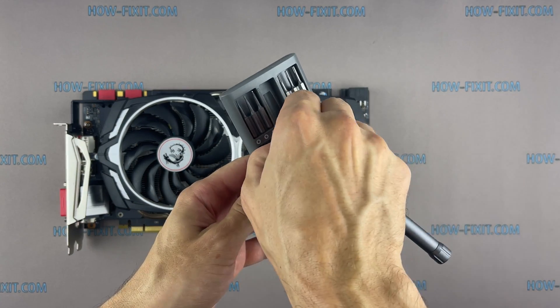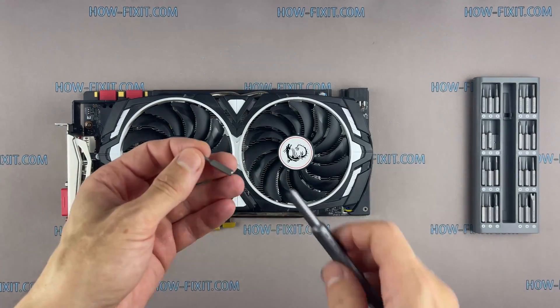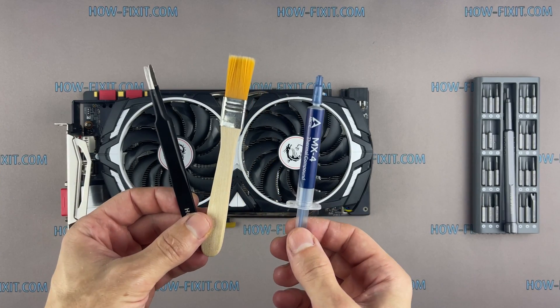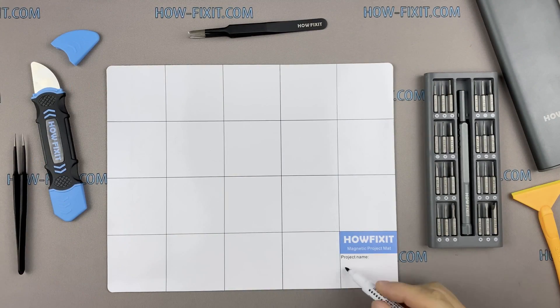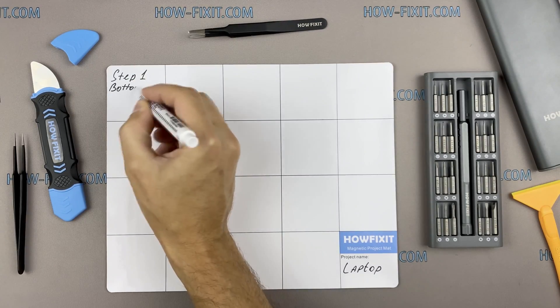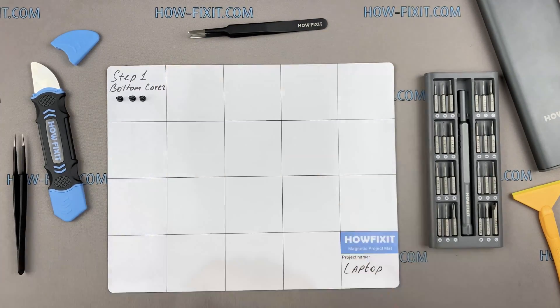To disassemble the GeForce 1070 you will need the following tools: a Philips One screwdriver, tweezers, an anti-static brush, and thermal paste. I also recommend using a magnetic mat during the repair process and laying out each screw step-by-step.